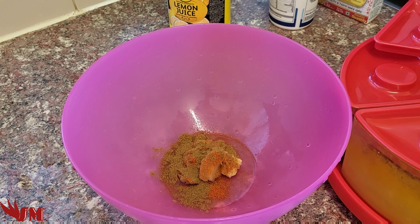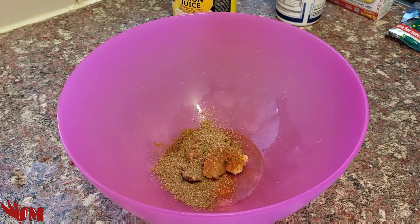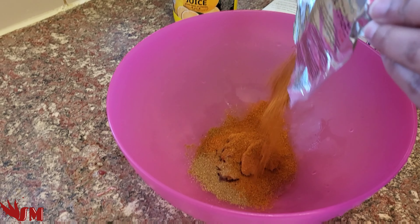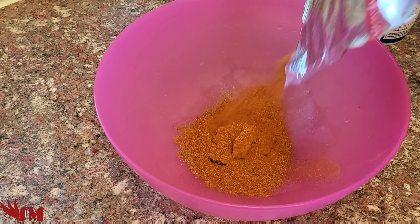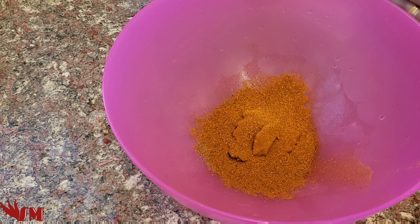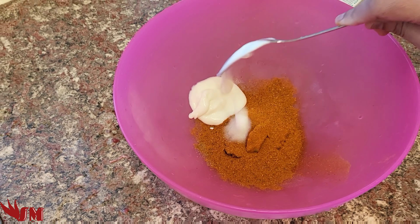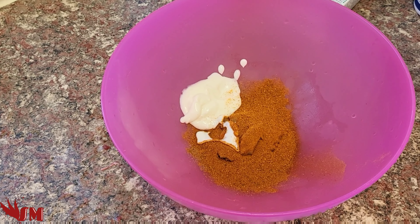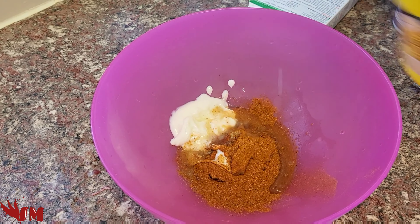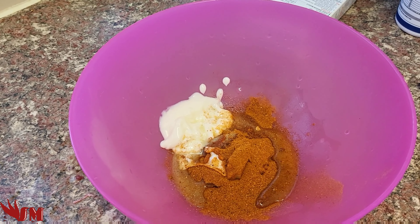I'm gonna add chili — it's extra hot, so add as much or as little as you like. Half a teaspoon of jeera powder, half a teaspoon of coriander powder, or dhania. I've got a full packet of tandoori masala and I'm adding the whole thing in there. Then I'm gonna add one tablespoon of natural yoghurt, and some lemon juice drizzled over — if you want it really tangy add more, if you want less, add less.